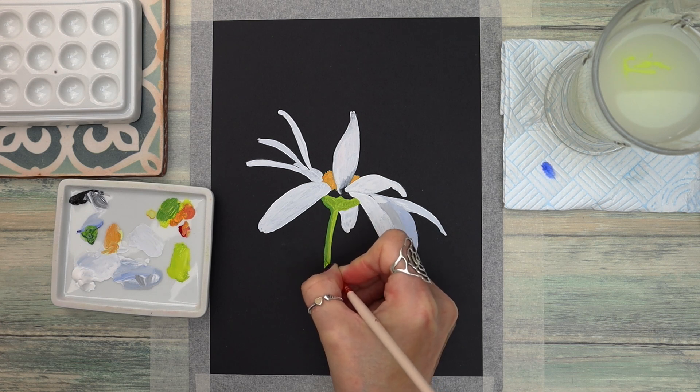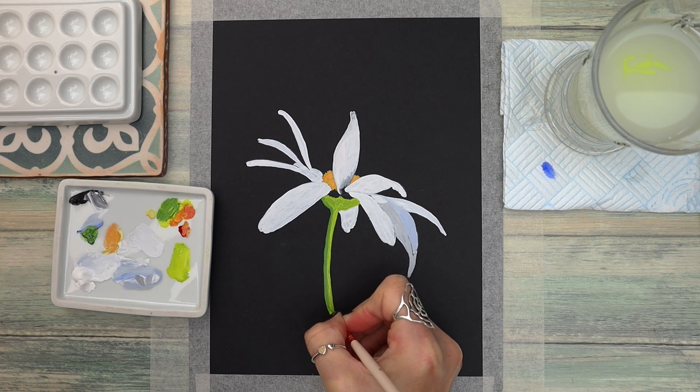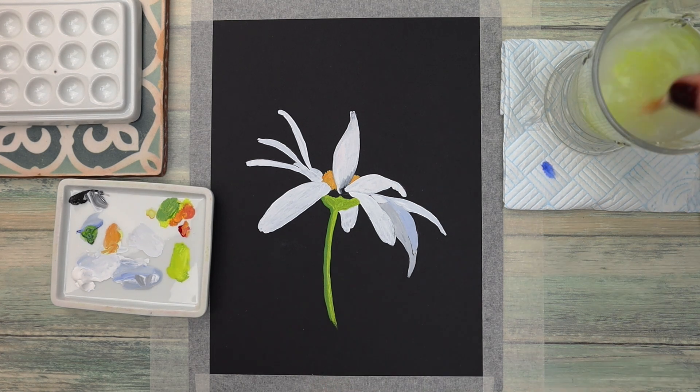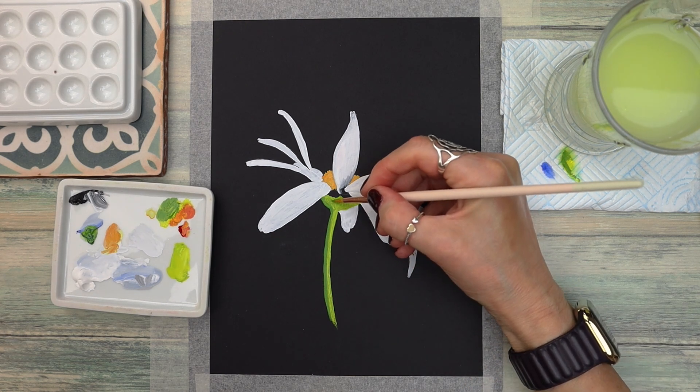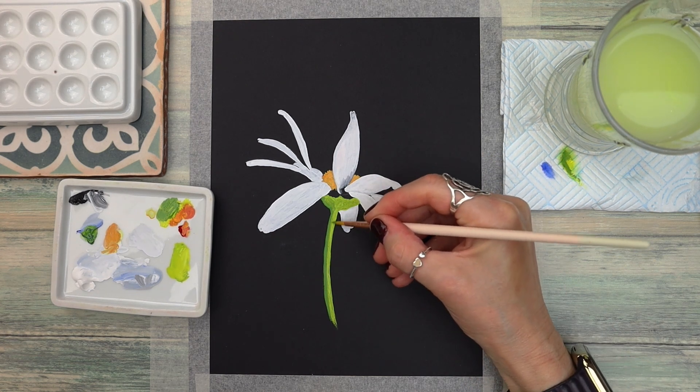If the paint is sticking to the paper, just add a tiny bit of water to your mix, pat your brush dry on your kitchen paper, and you're good to go. Notice how I'm taking off the excess water and using a really light touch to blend those colours together.